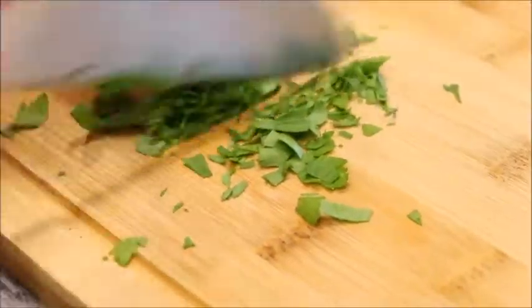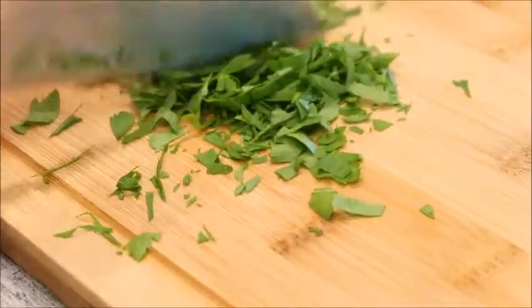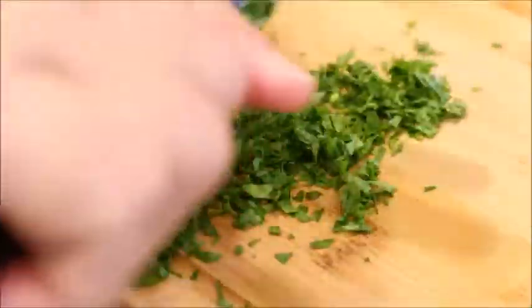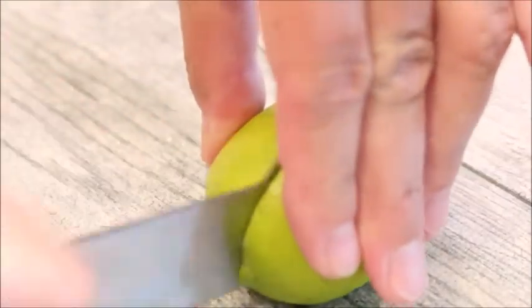Chop up some cilantro. Cut some wedges of lime for garnish.